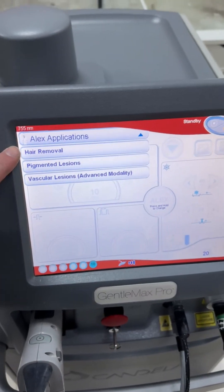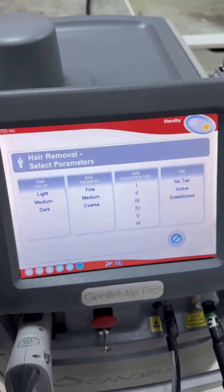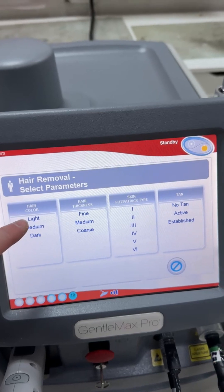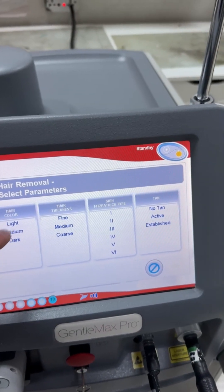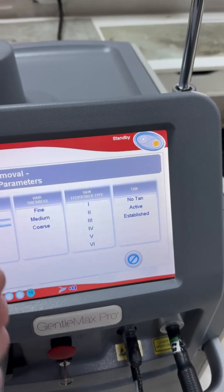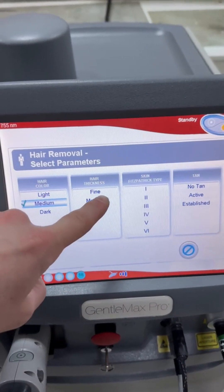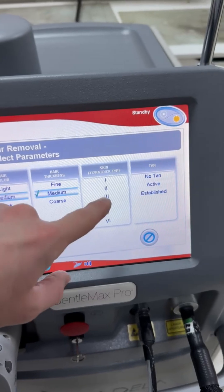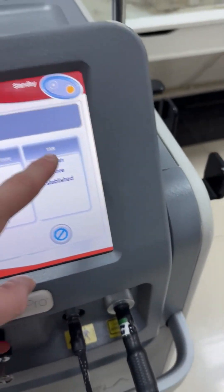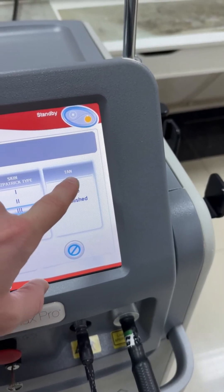If you don't know which parameters you should use, you can go to this menu. First, you need to choose which hair color you are dealing with — is it dark or light. Then select the level of hair thickness, then the skin tone level, and finally choose whether there is a tan or not.